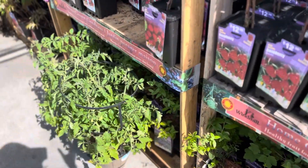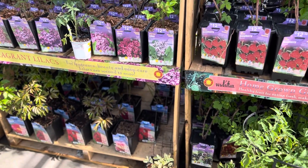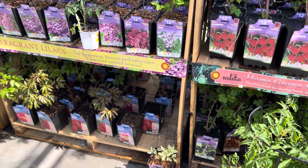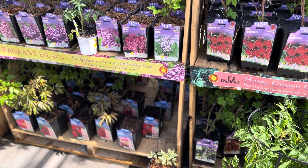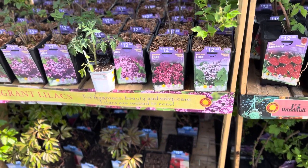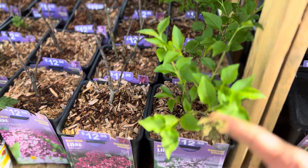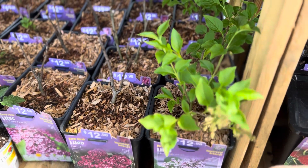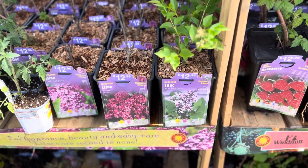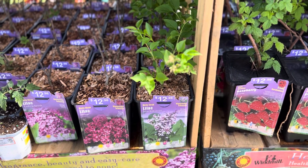God bless you. I hope this tour of the fruit, wisteria, peonies, and lilacs coming into the store has helped you make your decisions if you are in an area where they will grow. If I paid $12 for a lilac, that would be the only one I'd get unless it has some other buds already on the bush — so just decide if that's worth it for you.